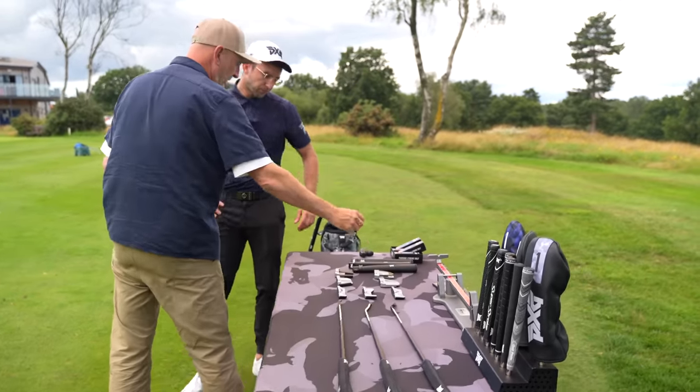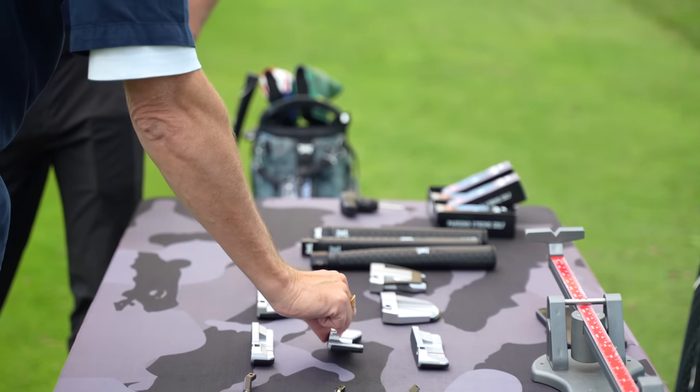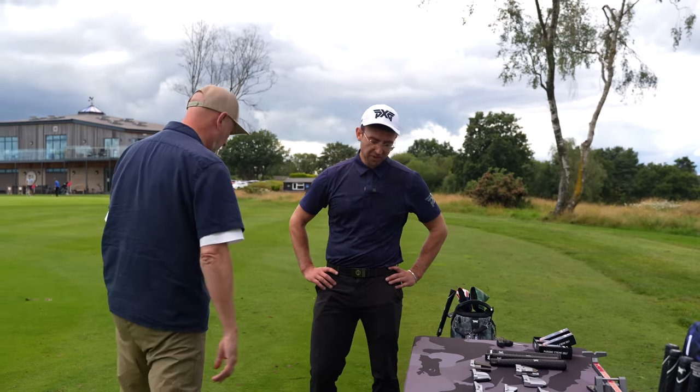If I was to pick a putter that's on the table, I'd definitely go for one of those two. And from the blades that are on the table, I'd want to be looking at something like that — or the Mustang. Shall we set you up in one of each? Yeah, let's do that and see how it goes.